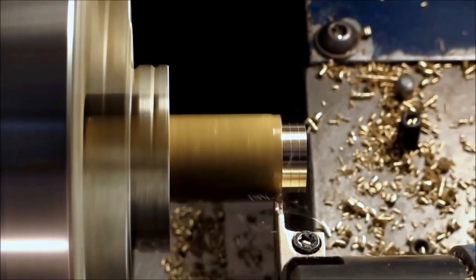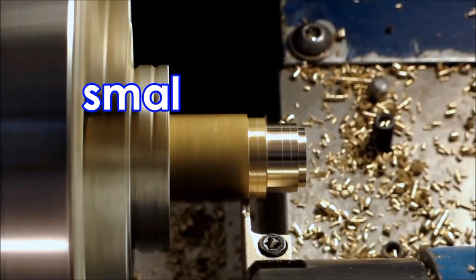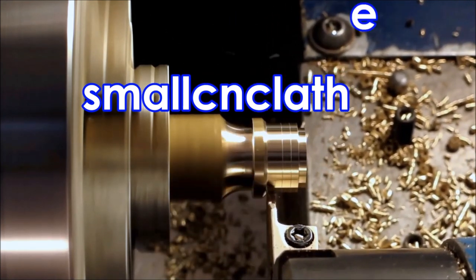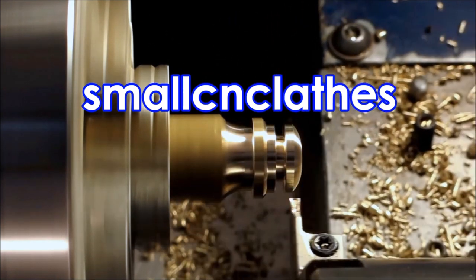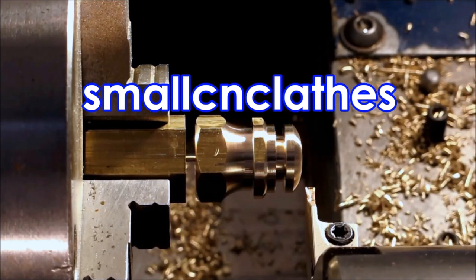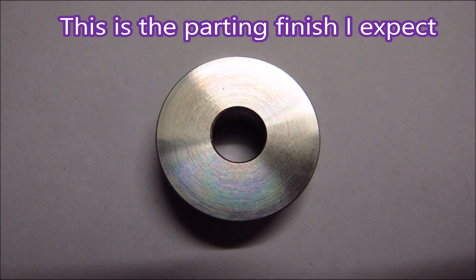In the video before this one, I compared a $25 eBay parting tool with some more expensive parting tools, but I chose to machine aluminium and it was suggested I should have chosen steel. So in this video I'll part some steel — that's what I expect my parting to look like when I part steel.